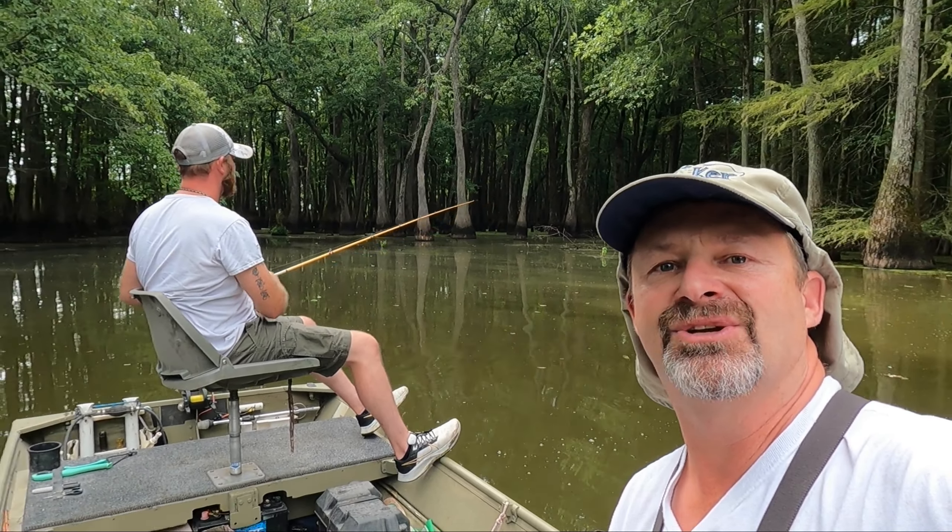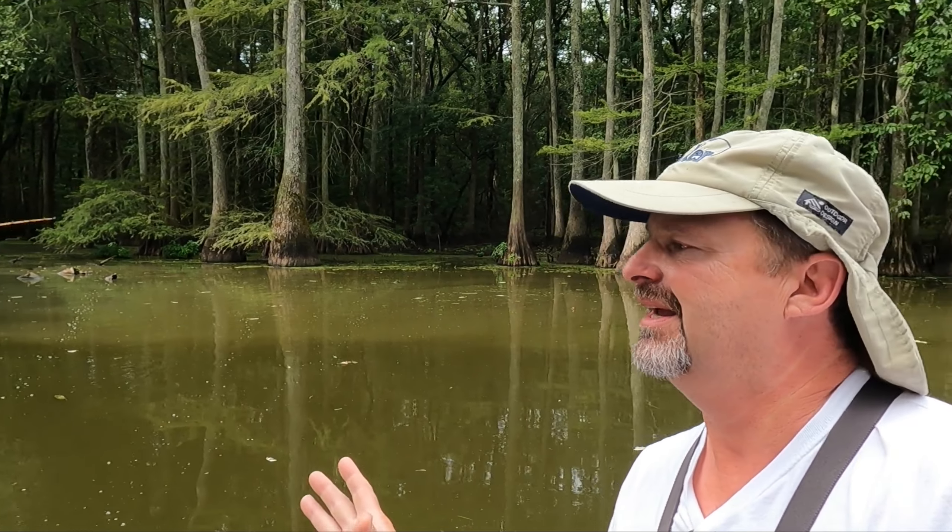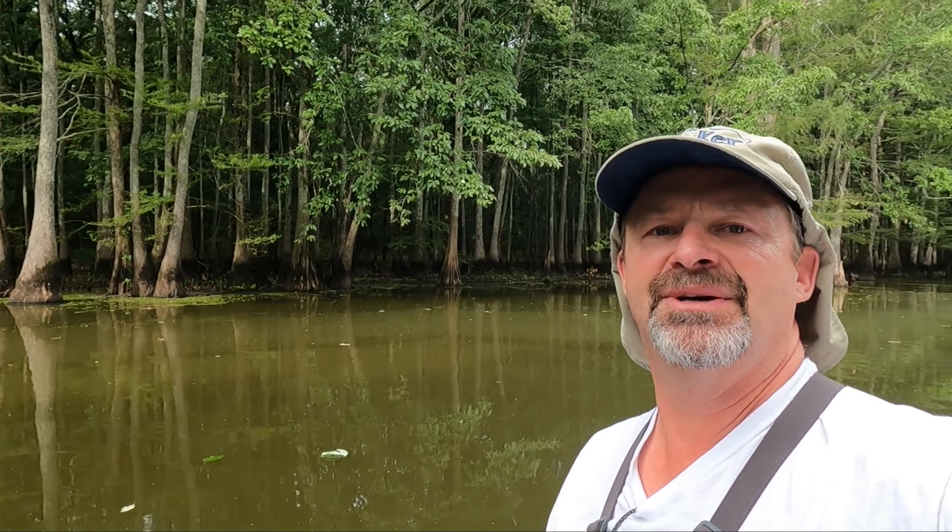Hey guys, we're back and me and my son are gonna do a little fishing today. I got Chuck with me. We're gonna do a little bass fishing, brim fishing, crappie fishing. We're trying to catch some fish for a friend, so we're gonna keep everything, bass and all. We're trying to catch a good mess of fish for them. Let's see what we can do, guys.